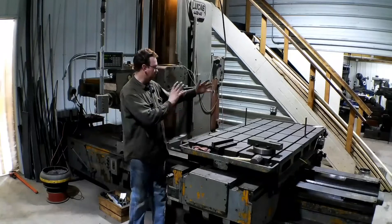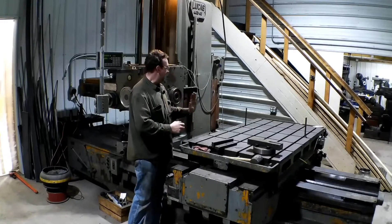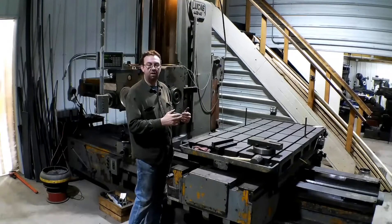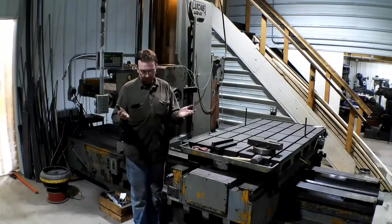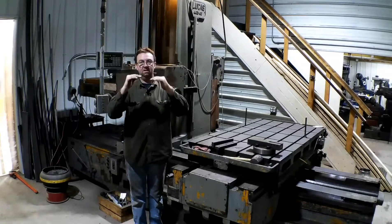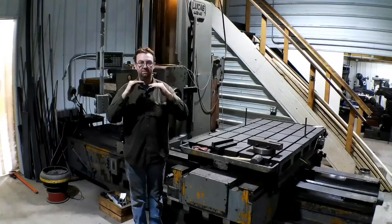What we're going to do is put the columns up here one at a time and mill the bottom and top faces of the column so that when it sits on the floor it's sitting there perfect. When the beam is on it, it's sitting there perfect. It's just a perfect fit.